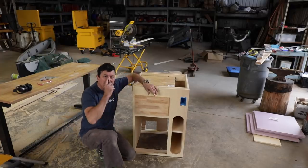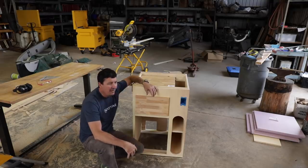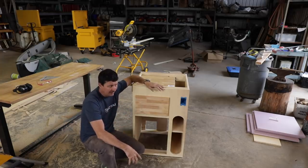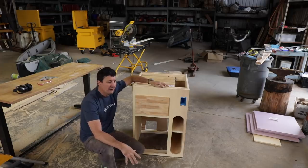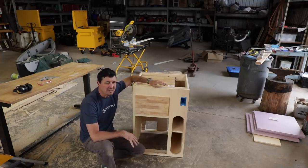Welcome back friends. I finally finished up the adventure van galley cabinet and it really turned out great. I'm very pleased with it. I didn't video it — I kind of got in the zone and just had to get it done. But I'll bring you up close and show you all the features. There's a lot of details to it. This is essentially a little mini kitchen, a kitchenette for the transit van.